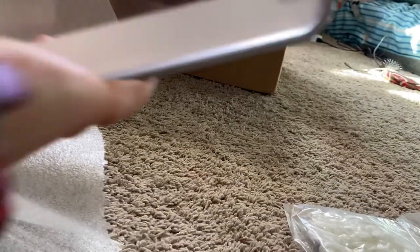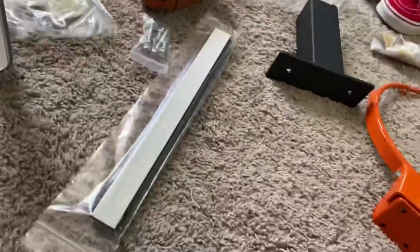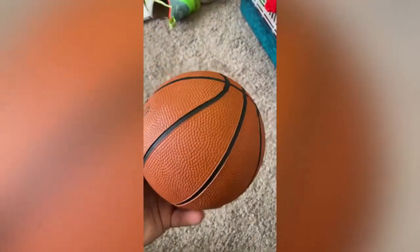Alright, I'm gonna go ahead and assemble this thing, and that's gonna conclude the unboxing video. So yeah, this is all the stuff that came in. Set my lights in the back. Alright guys, just finished with the hoop — this is the ball by the way, fully pumped up.